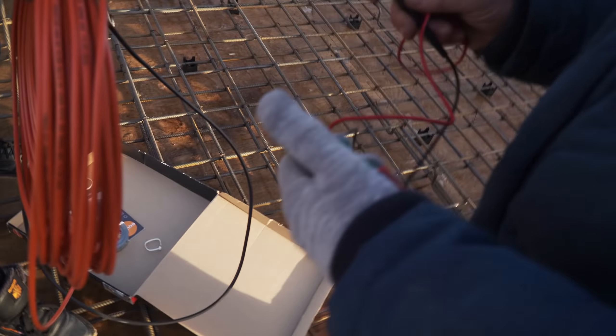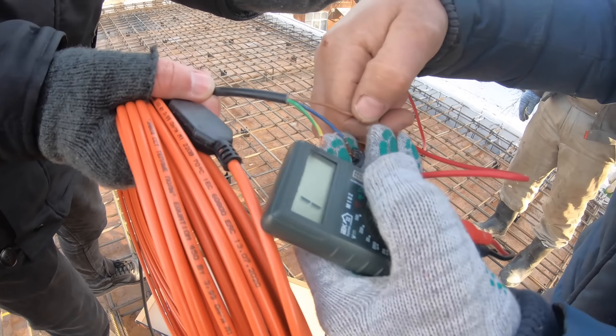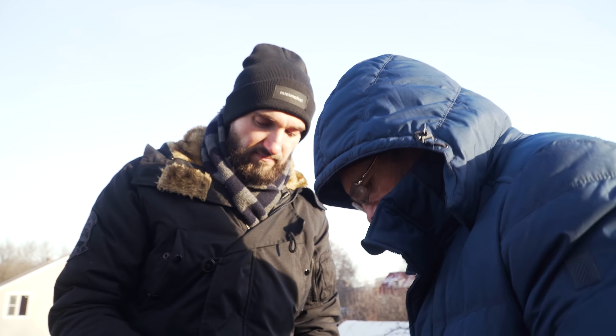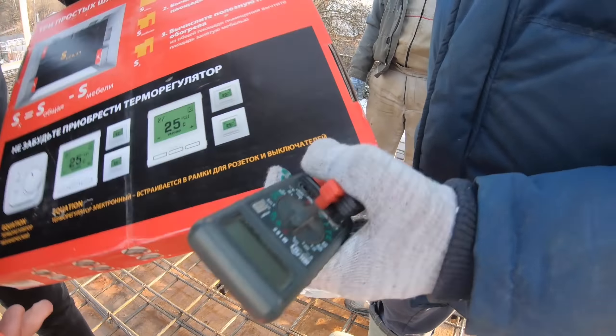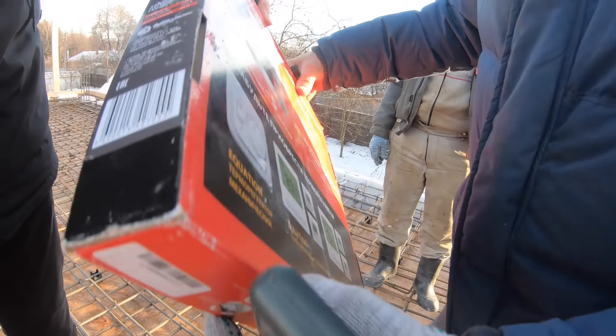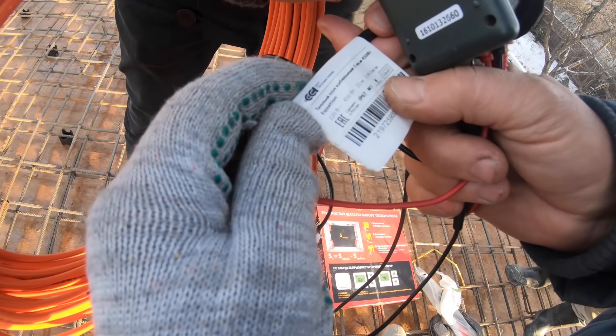У меня спросил заказчик, зачем вообще нужно приезжать главному инженеру на стройку. Вот как раз отвечаю: приехали тёплые полы. Прежде чем укладывать их в бетон, нужно проверить — вдруг китайский тёплый пол изначально сдох. Мы его прозвоним. Замер сопротивления показал 100 Ом. Проверяем на упаковке: указано 25 метров длина шнура. По характеристикам на кабеле указано 4 Ома на погонный метр. 4 × 25 = 100 Ом. Кабель соответствует заявленным характеристикам.